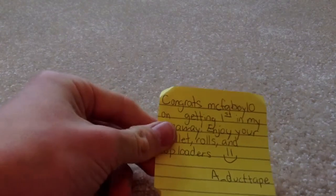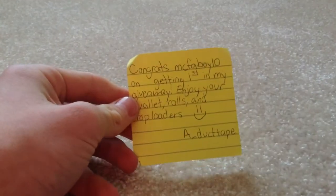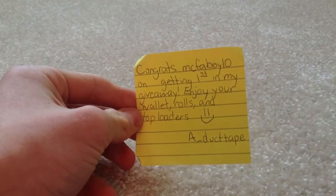I'll first start off with the duct tape rolls — actually, there's a note inside. It says: 'Congrats McFiveaway10 on getting first in my giveaway, enjoy your wallet, rolls, and top letters.' So that's what he sent me, and then I'll get the rolls.